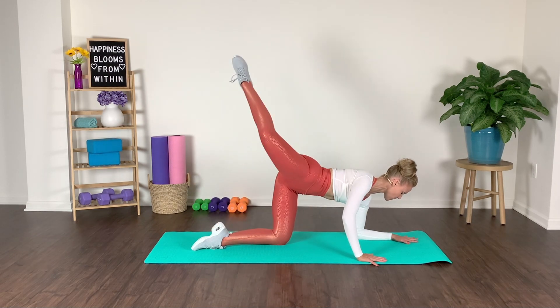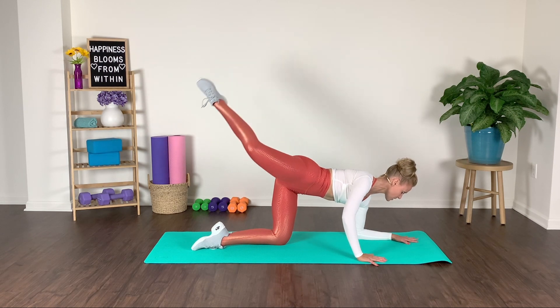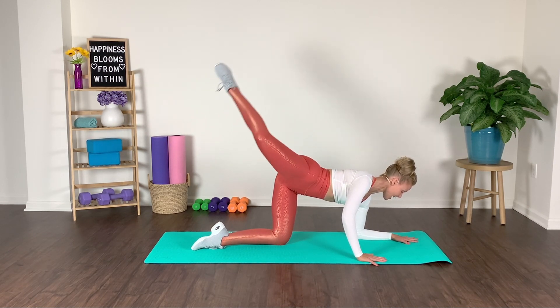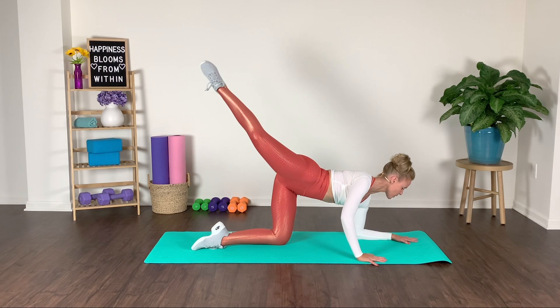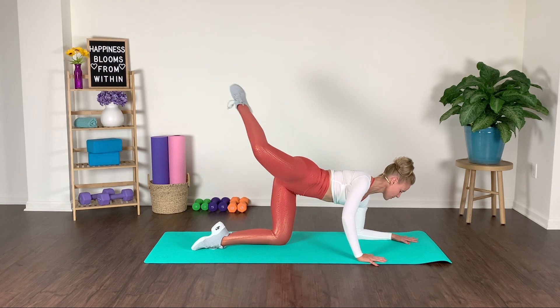Let's hold it and pulse. We pulse — knee goes out to the side, pull the low abdominals in. Inhale, exhale, keep that shape. Now let's extend it out and in — we reach attitude extension. Reach the toe away as if I'm pulling on that leg.